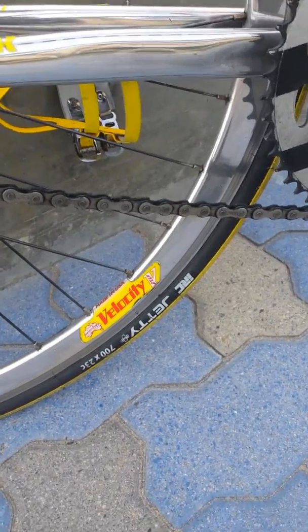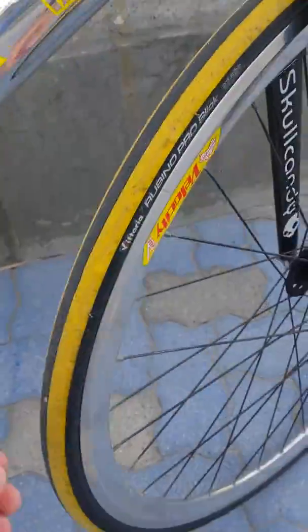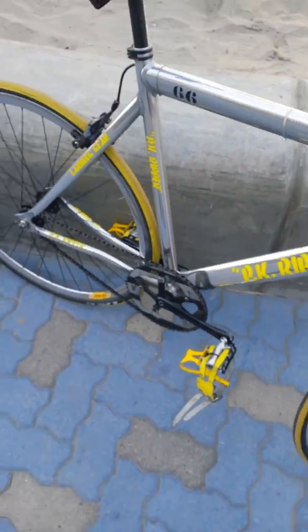For I think $18 a piece, these IRC Jetties have not let me down. They went just as long as any Vittoria has gone, and it's about $10 cheaper. I don't see how you can spend $100 or even $50 on a tire.